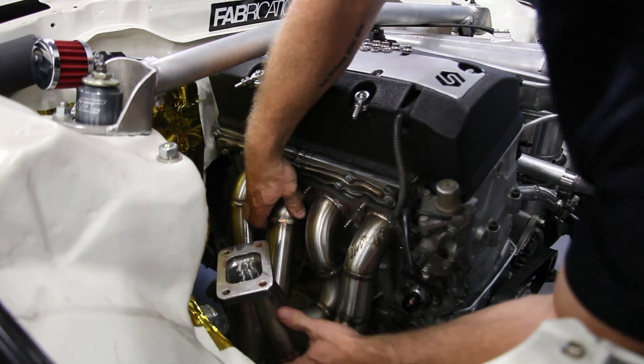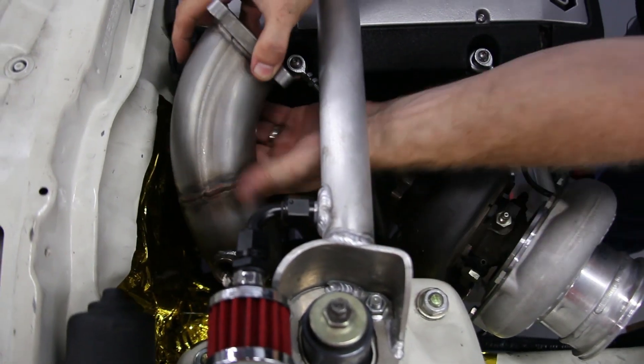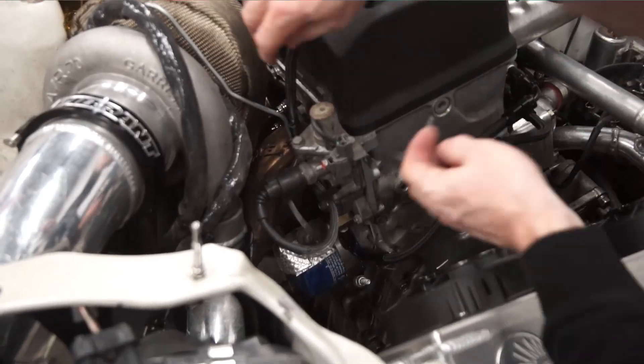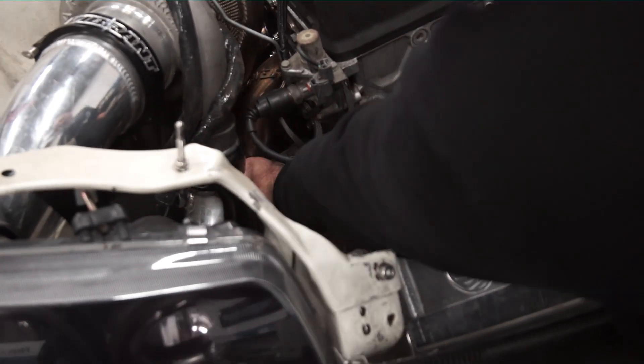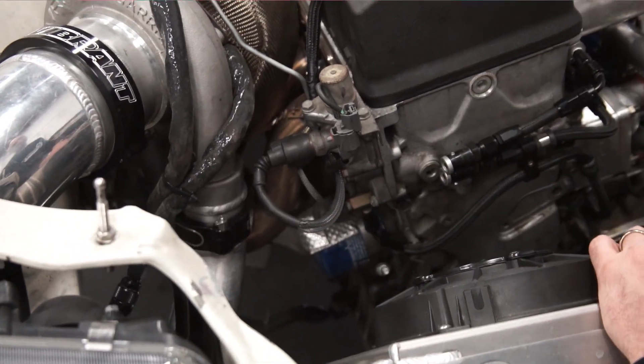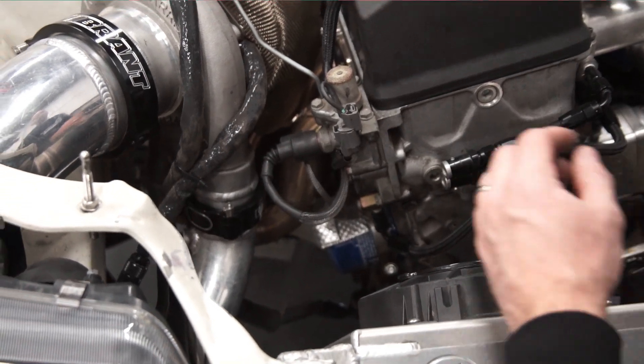Once my manifold is completed, I install it back in the engine bay, bolt up my turbo, and then begin planning for my downpipe, intake, and charge piping. The runner I started with is the one I had the easiest access to, and it was also one of the shorter runners. You don't want to start with a really long runner, because when you make adjustments after you tack it up the first time, it makes it more difficult — the adjustments you make are magnified by the fact that it's a really long runner.